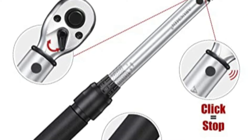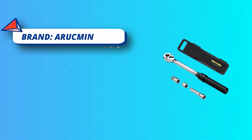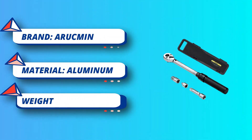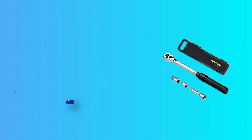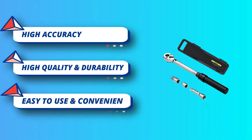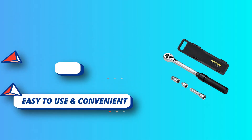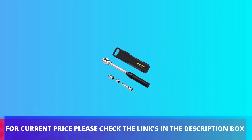The wrench head is made of hardened chromium molybdenum alloy with multi-sided bite teeth that don't slip. The handle is made of aluminum titanium alloy, which is comfortable to grip, anti-skid, anti-rust, and anti-corrosion. Excellent material extends the life of the wrench. For current price, please check the links in the description box.